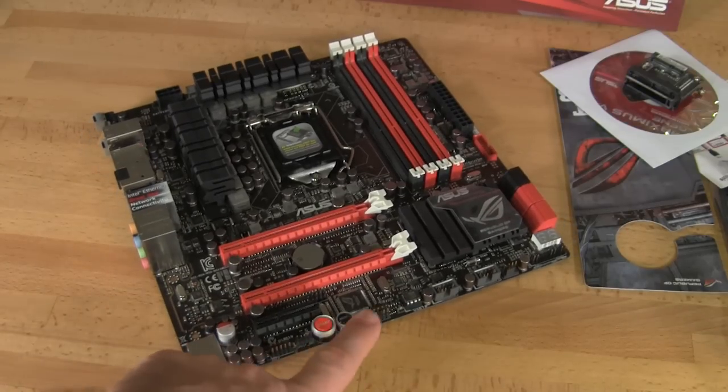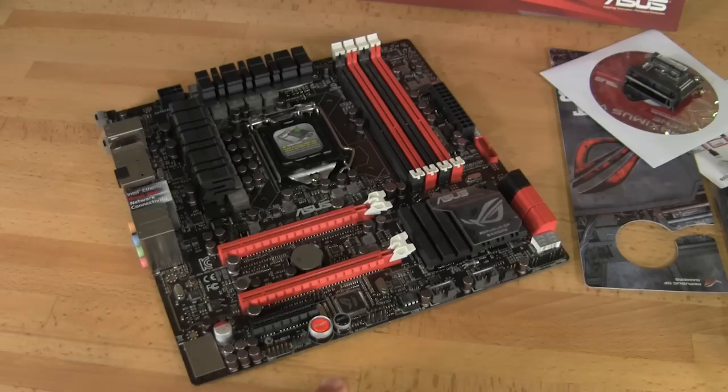You have your buttons that ASUS likes to put on there — they're very stylish and along the bottom edge of the board, easy to access depending on the direction your test bench faces if you're running this on an open bench.